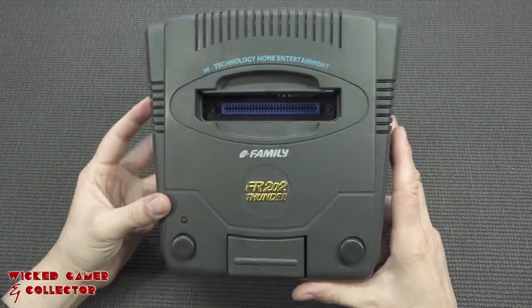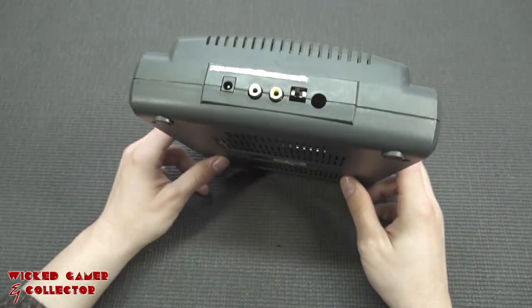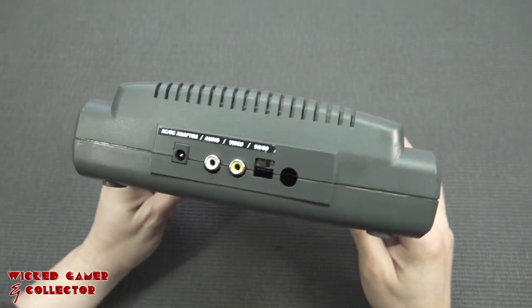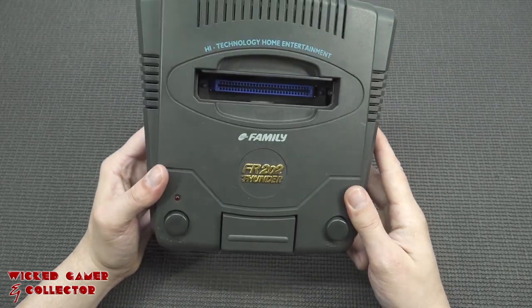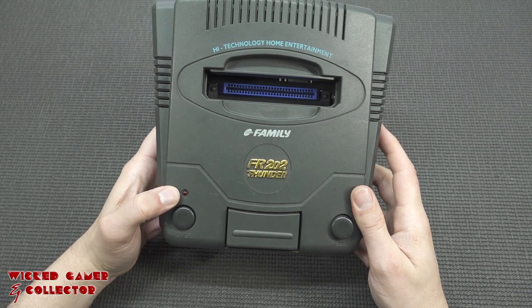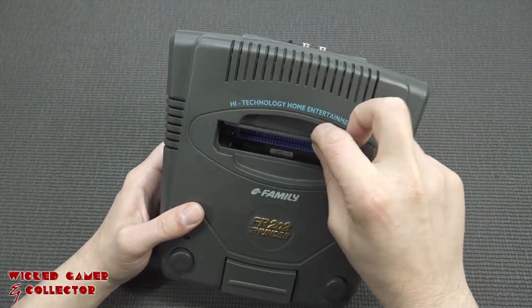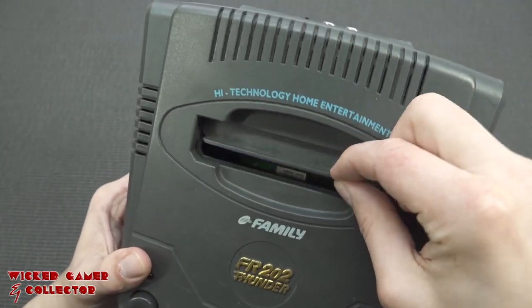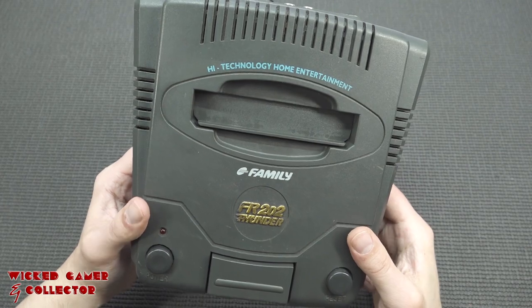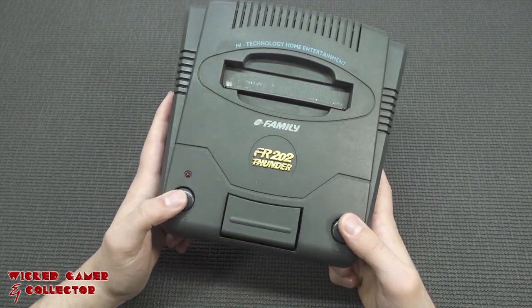A while back I picked up a lot of these different weird systems, and I'm always intrigued by them. I don't know if it's going to be working — yeah, that is the thing. I powered it on, the LED goes on and that's it. The way how it covers up is kind of interesting. Overall this is called the 'high technology home entertainment' — it's like a Famicom clone, I wouldn't be surprised.